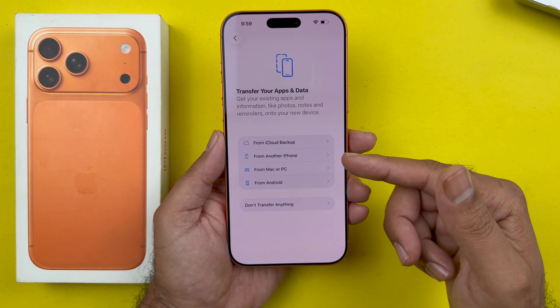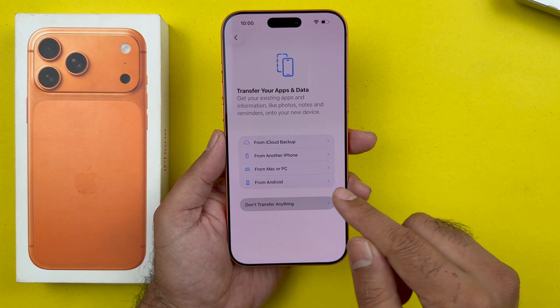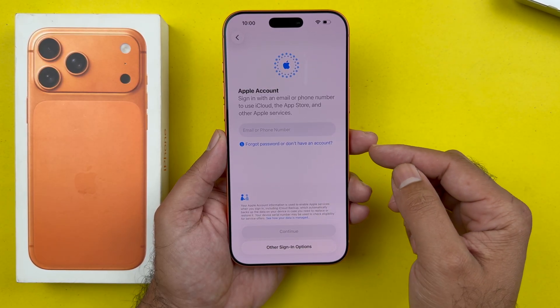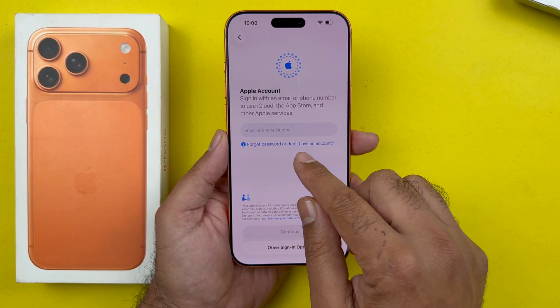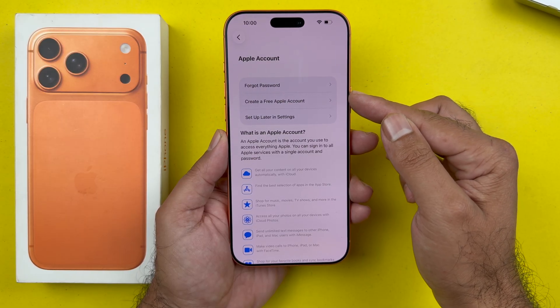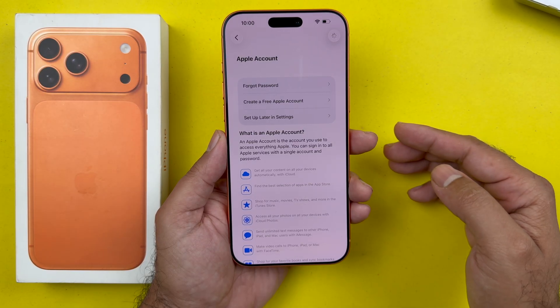You will then get to the option to transfer your apps and data from iCloud or another device. We are going to choose 'Don't transfer anything.' Next, you will need to sign in using your Apple ID. If you don't have an Apple ID or want to create one later, you can select 'Forgot password' or 'Don't have an account.' You also have the option to create a new one, or skip it by selecting 'Set up later in Settings' and 'Don't use.'